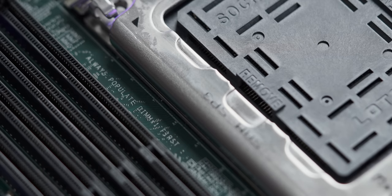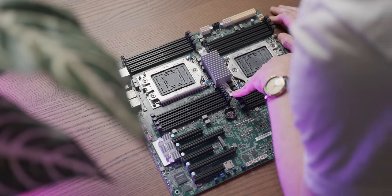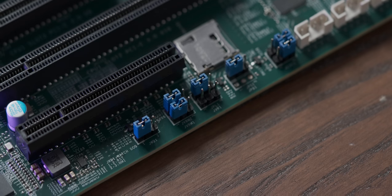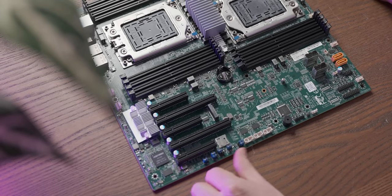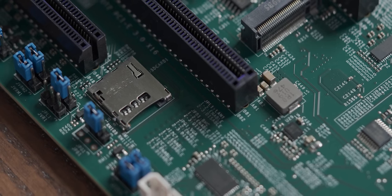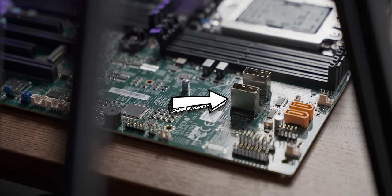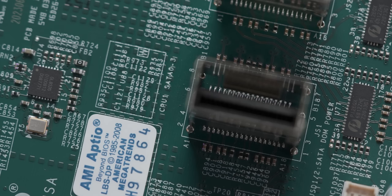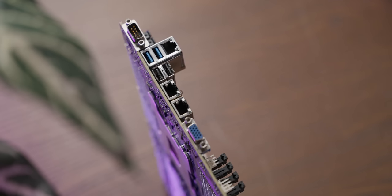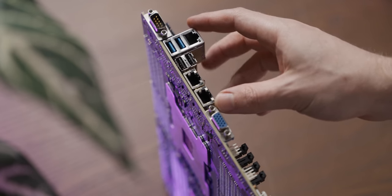There's some useful information down here: always populate DIMM X1 first, so I'm assuming that's this one and this one. There's a whole bunch of jumpers down here which I'm guessing are various BIOS and startup settings. That looks like a micro SD card slot — that's fascinating. And these connectors I've never seen before: CPU 1 SATA 0 to 3.